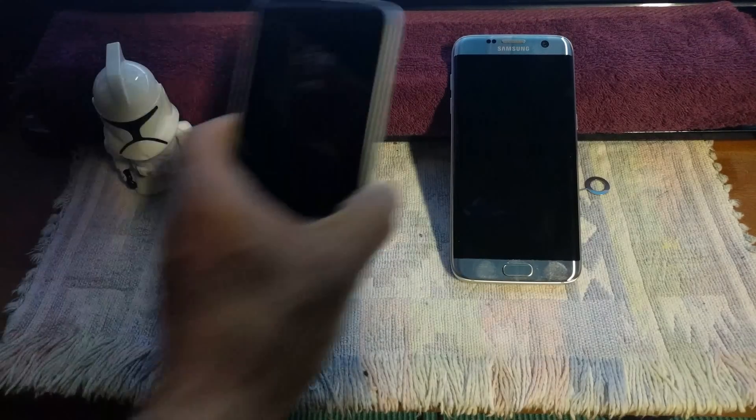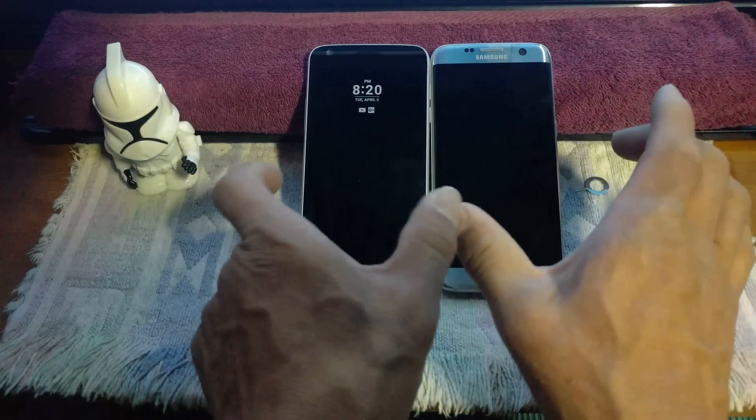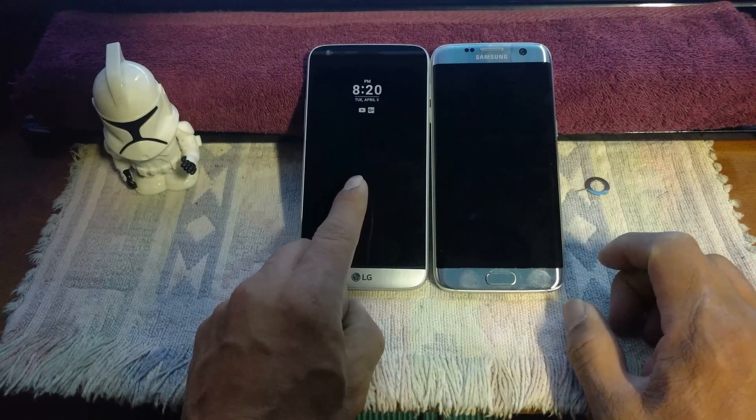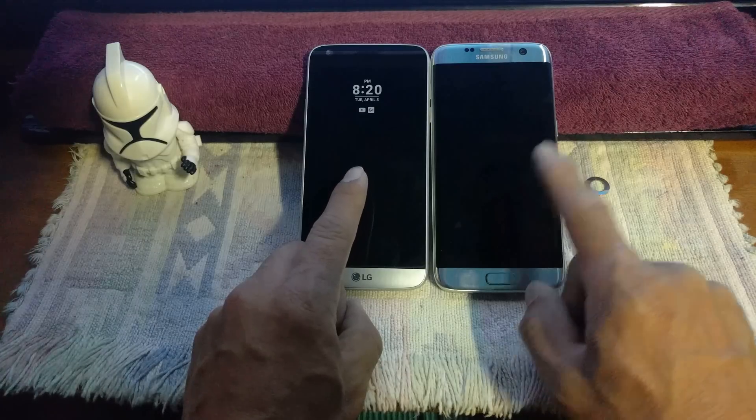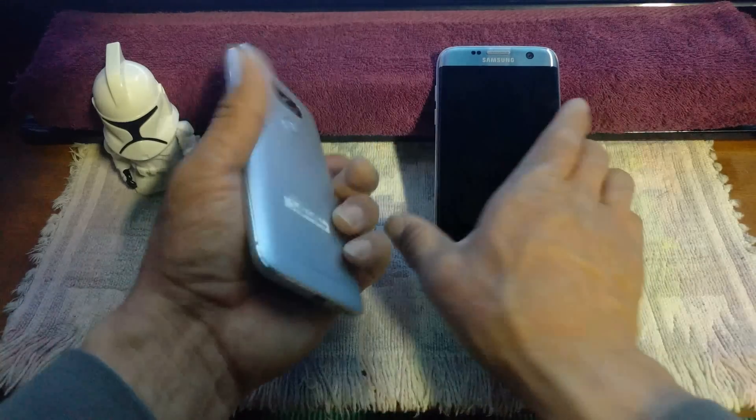I'm going to bring over the LG G5 to show you a size comparison — about the same height, same width. The difference is the LG G5 has a 5.3-inch IPS LCD and the S7 Edge has a 5.5-inch Super AMOLED display. Both are all-metal devices.